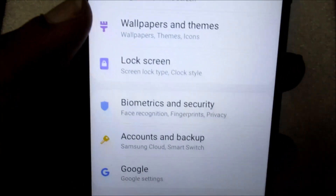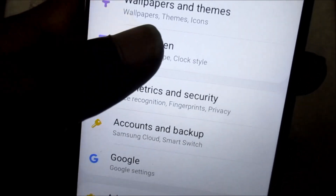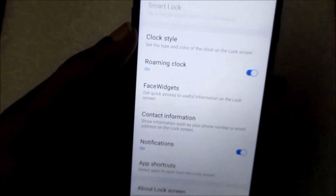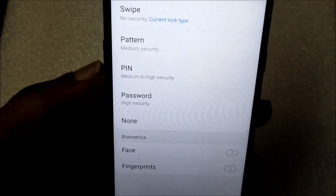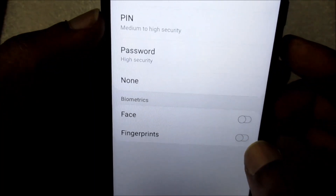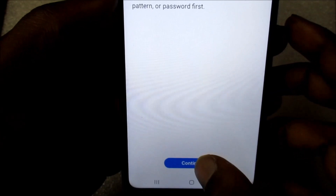Some phones will say lock screen and security. You want to go here. First, you need to enter a password. So, we need to go to screen lock type. Then, we can choose the fingerprint. You can see it here. We can continue.